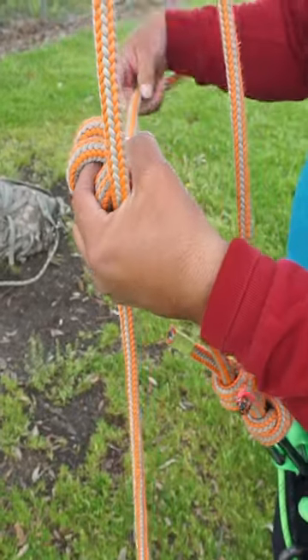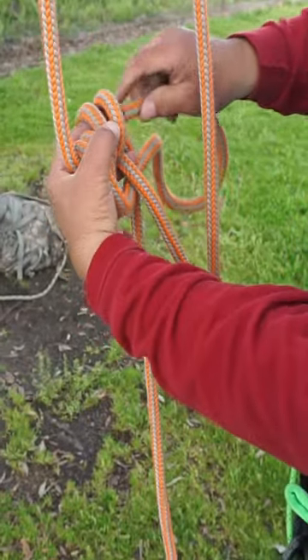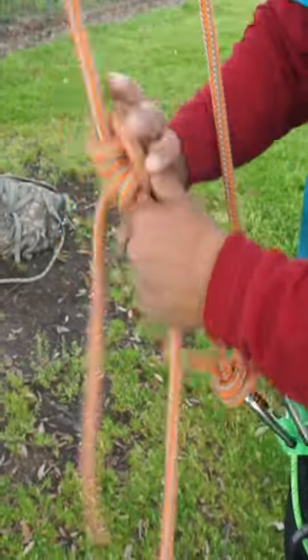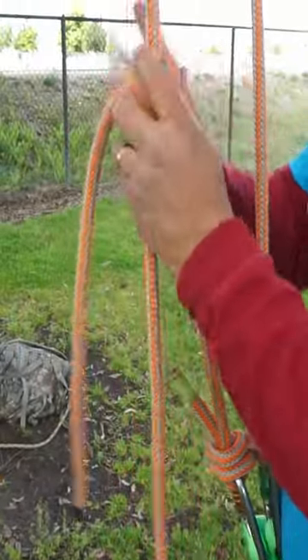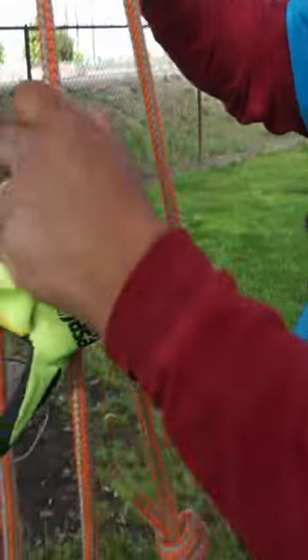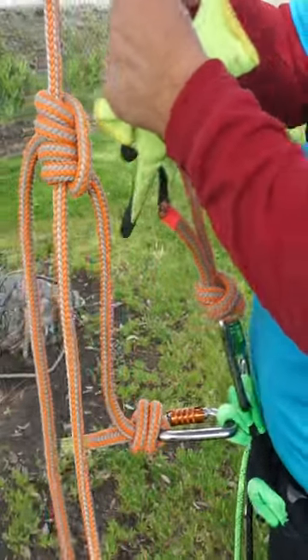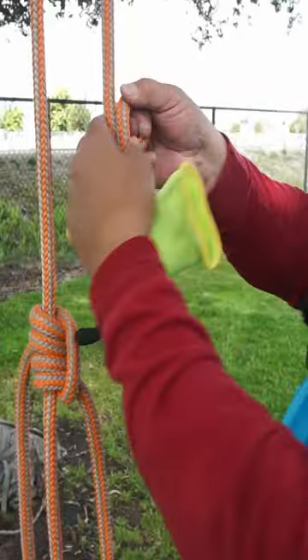Tie, dress, and set it — get a little bit of tension on there. I'll pull down some slack, and on this side on my up line, I'll make a loop as if I were going to do a bowline.